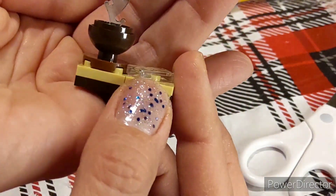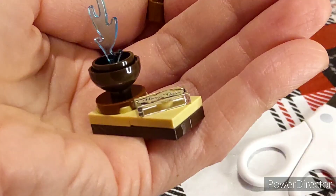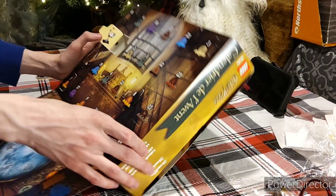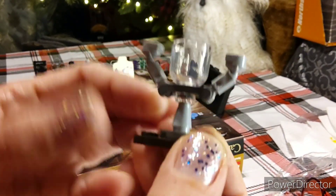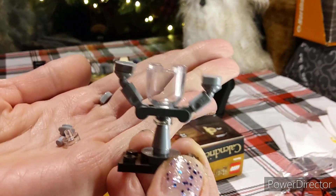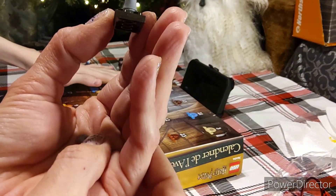Next door is door number 11 — just right there. Oh wow, that's really confusing. We're going to have to put that together and see what it is. Comment below what this piece is — I think it would be the Triwizard Cup. It does have a couple of extra pieces. This video is going to be super long, but it is Christmas. I hope you guys are going to enjoy it — grab some cocoa, chips, cookies, and stay tuned for door number 12.